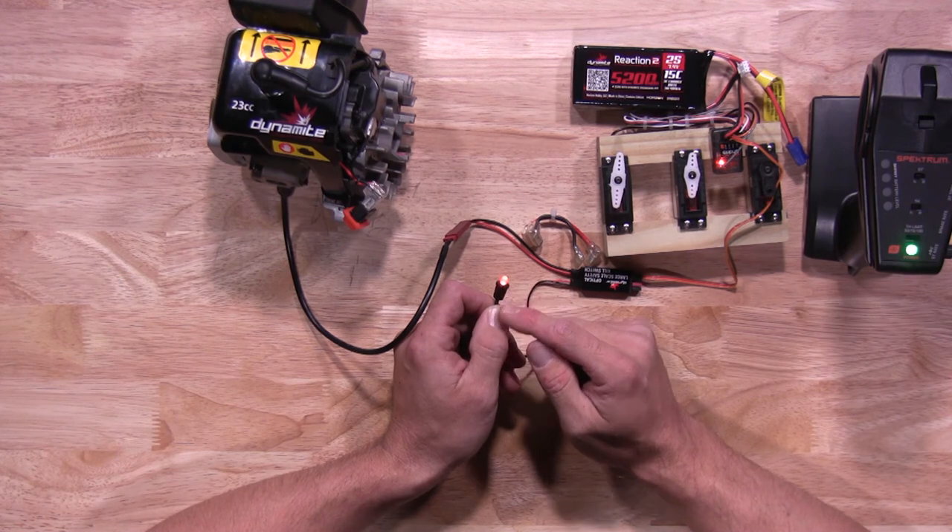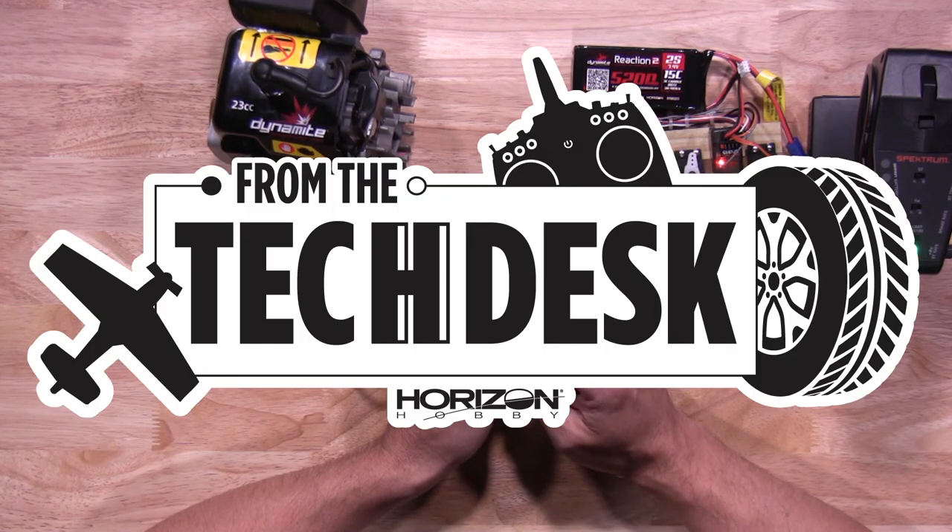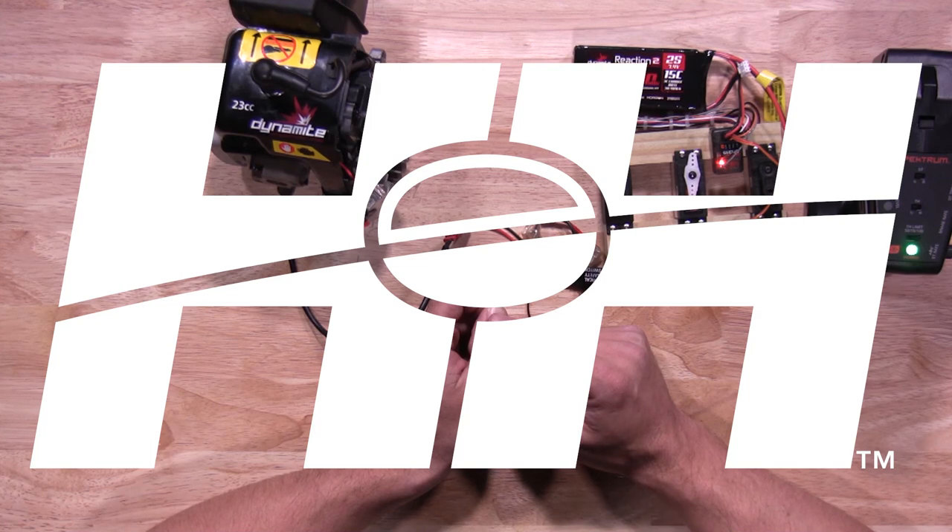Well, there you have it — that's all. You've installed the large-scale safety kill switch by Dynamite. Thanks again for watching. Stay tuned for more tips, tricks, and helpful videos from RC Experts at Horizon Hobby.